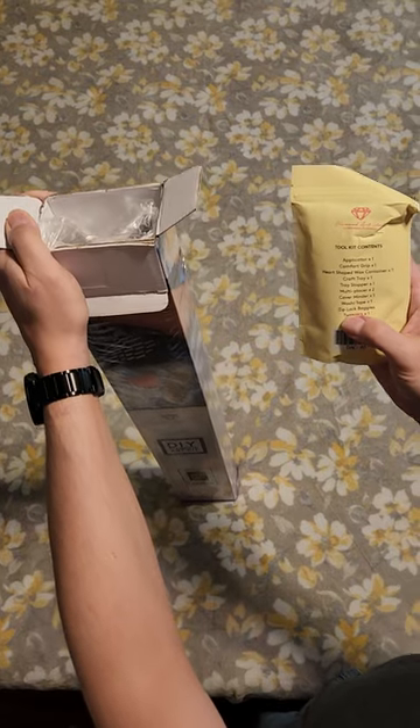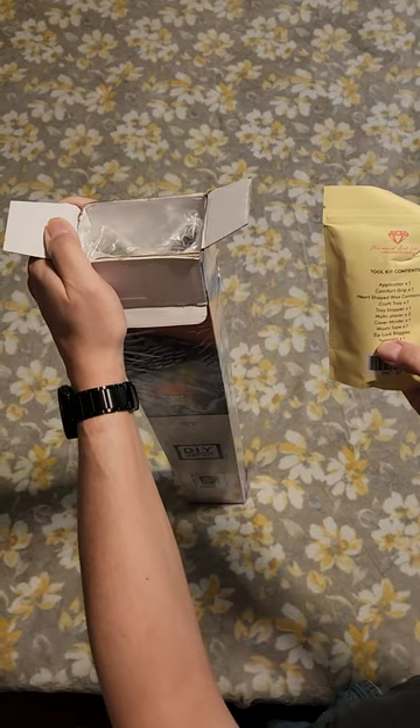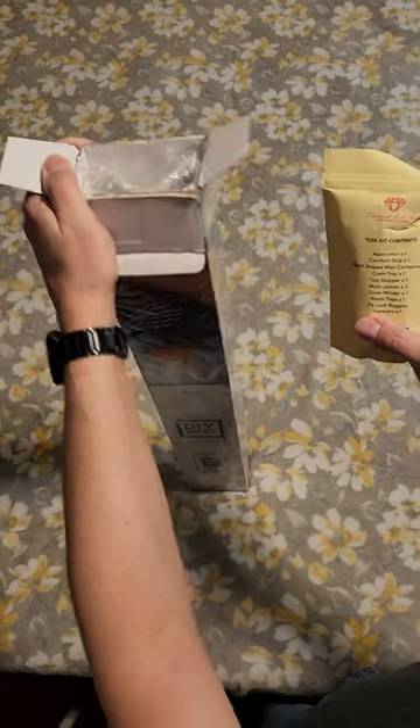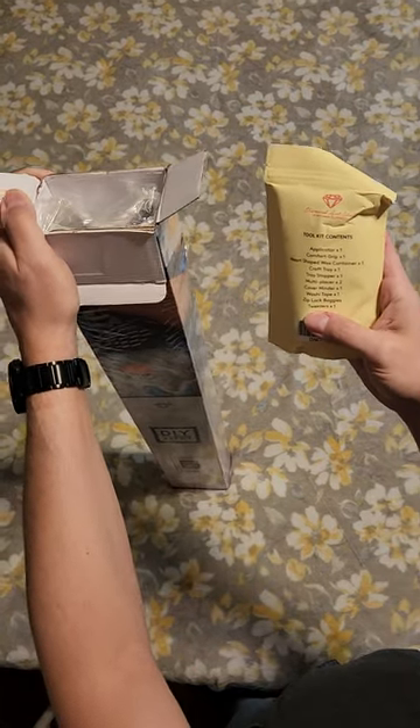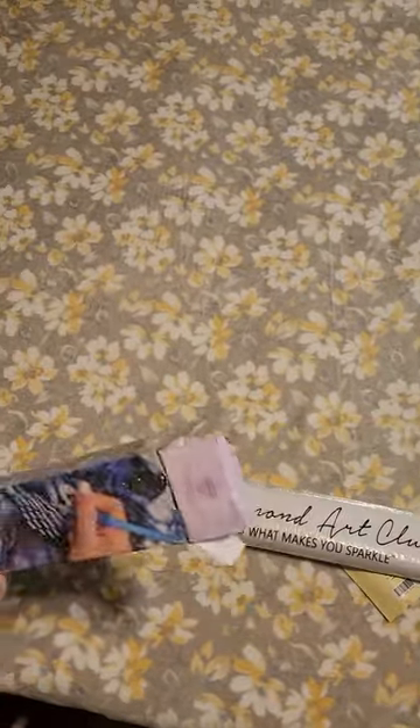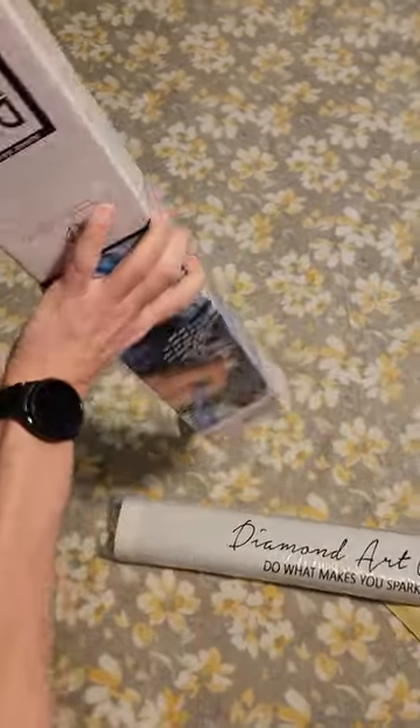You also get the craft tray, the tray stopper, multi-placer, the cover minder which everybody loves, the washi tape, and Ziploc baggies — which if this isn't your first one, lord knows you've got plenty of. And since it is a square kit, you get a pair of tweezers.